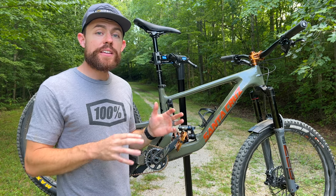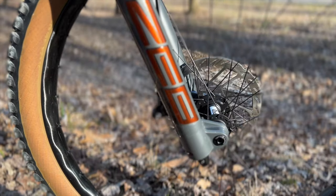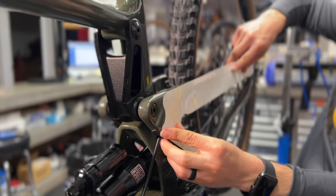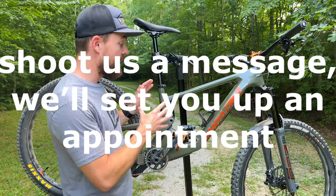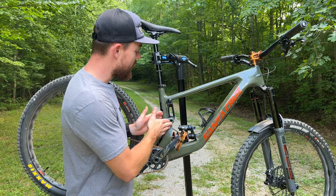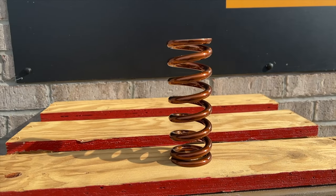That brings me to something completely unrelated to the big build but a huge departure from stock — the custom graphics. These were done by a local guy named Caleb who does an absolutely phenomenal job with custom graphics. The bike also has a clear paint protectant pretty much all over it. If you're in the region and interested, he knocked it out of the park. I'm really happy with the aesthetic. You may also notice a custom spring color — that's a RockShox spring custom powder coated by a local powder coater called Single Shot Powder Coating. Shout out to those guys.